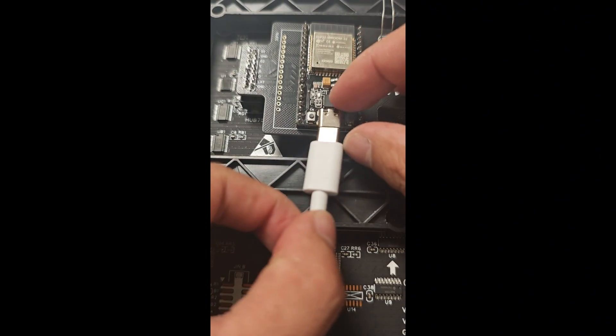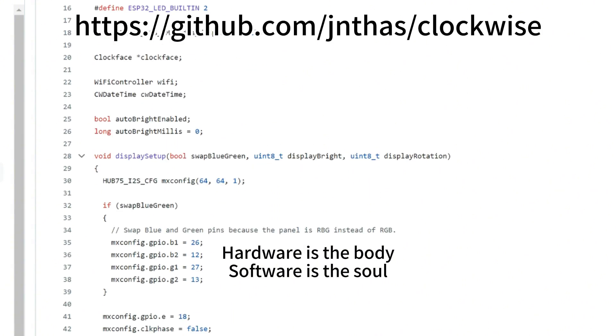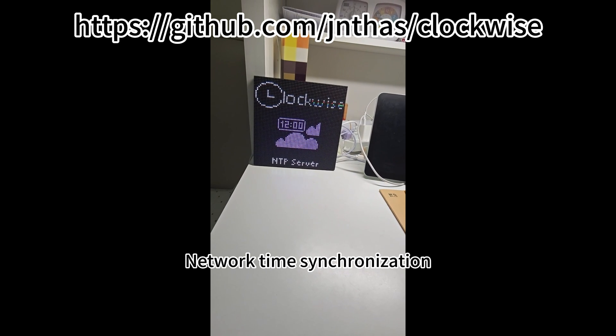Plug in the Type C. Hardware is the body. Software is the soul. Network time synchronization.